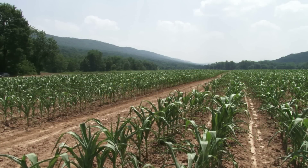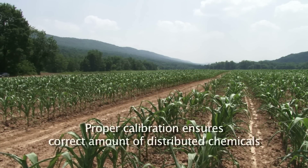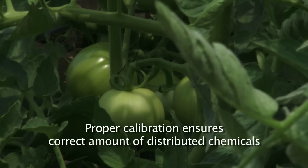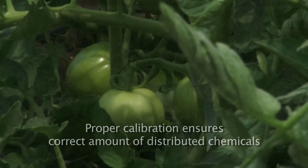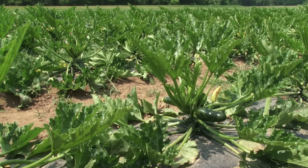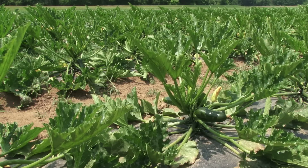Why should you calibrate? It's very important to have the proper calibration because you want the right amount of chemical to go out into the plants. Too little and you may have less effective control. Too much and you may be not only wasting money but also damaging the plants. So calibration is very important for results, to minimize damage to the plants, and also to the environment.